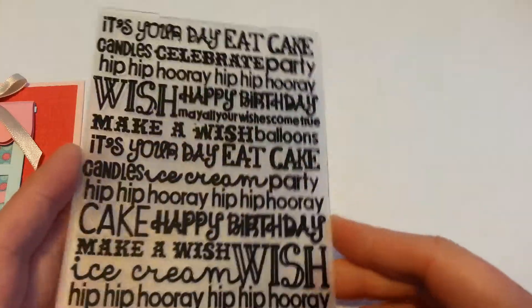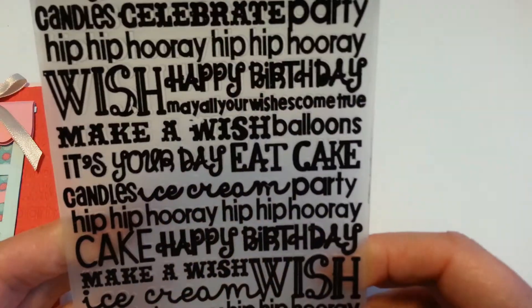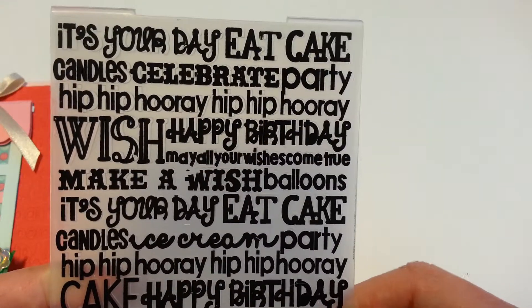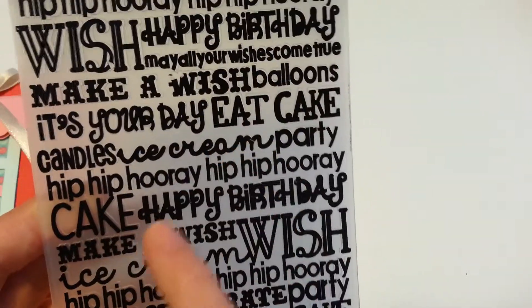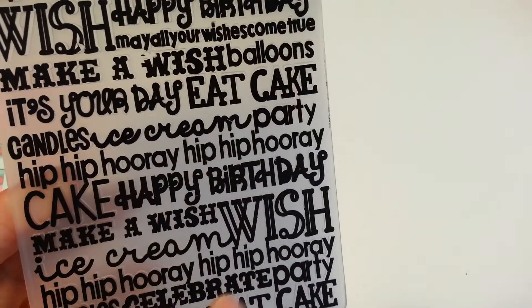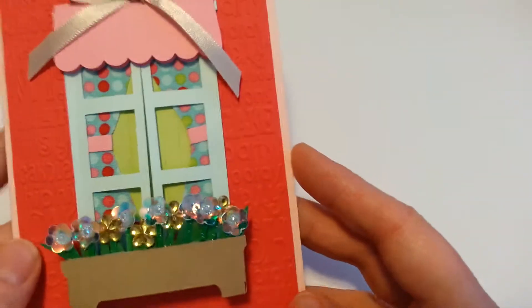That is an embossing folder that I got from Joom — I'll link it below. What I like about it is you can dress it up and dress it down because you've got some writing in it and some bold print as well. I find that it came out really well, even though this was going to be more of a feminine feel card.